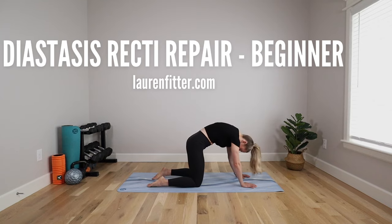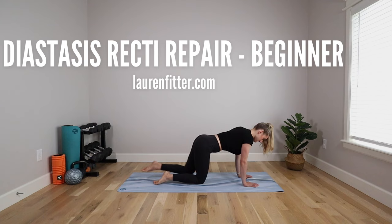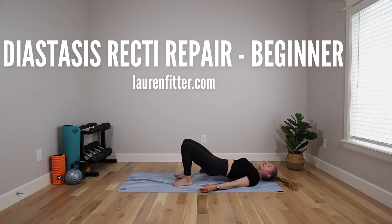Today's workout is the beginner workout from my diastasis recti repair plan. This workout is going to help heal your ab separation and rebuild your core postpartum. It's beginner-friendly and gentle, perfect for anyone who's just had a baby and is C-section safe.